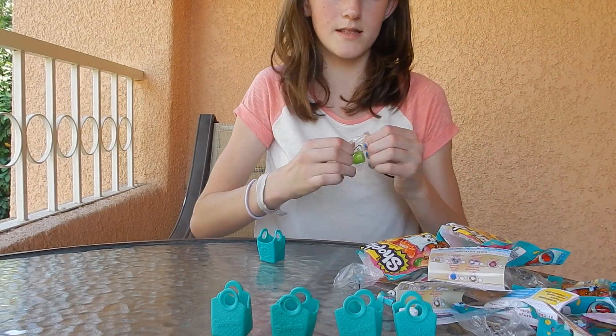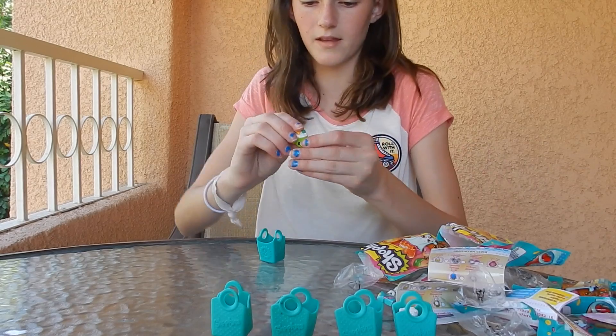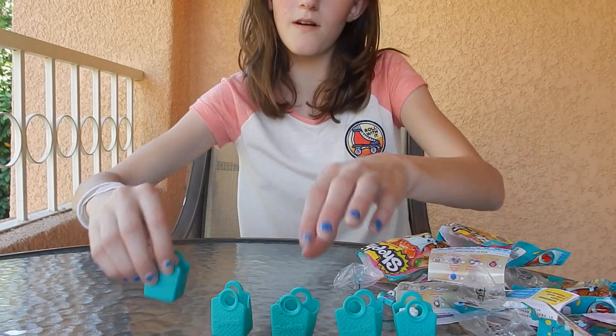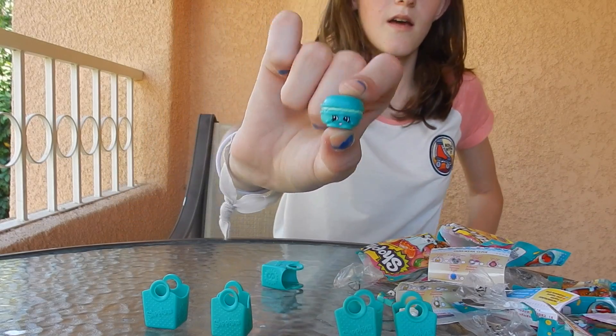I have this one too — I think it's Sarah Sushi or something like that. So out of all five, we got one brand new one whose name I do not know, but we have this one.